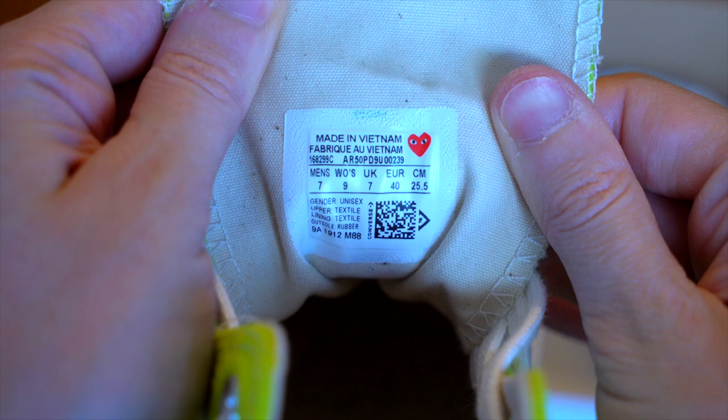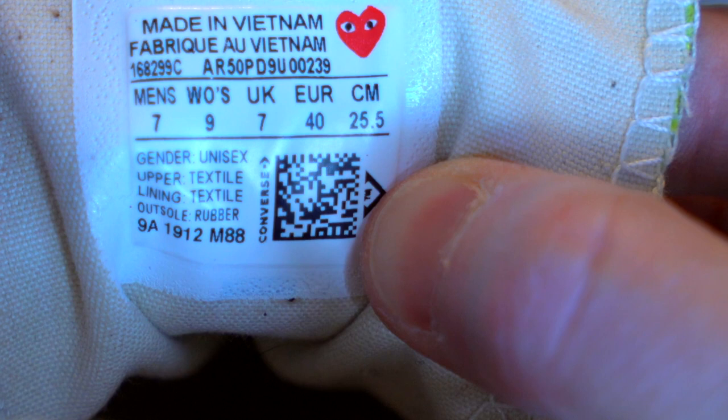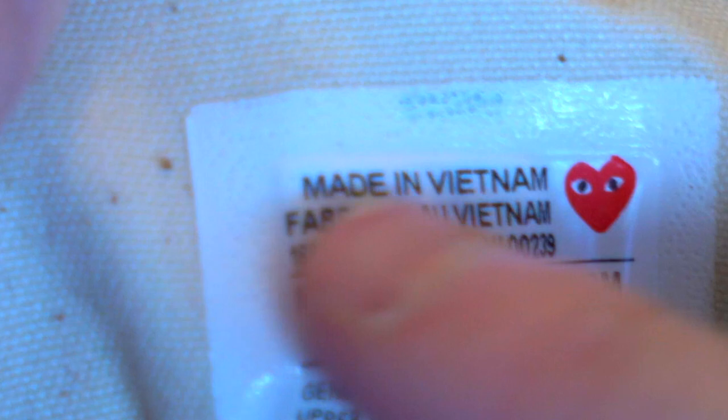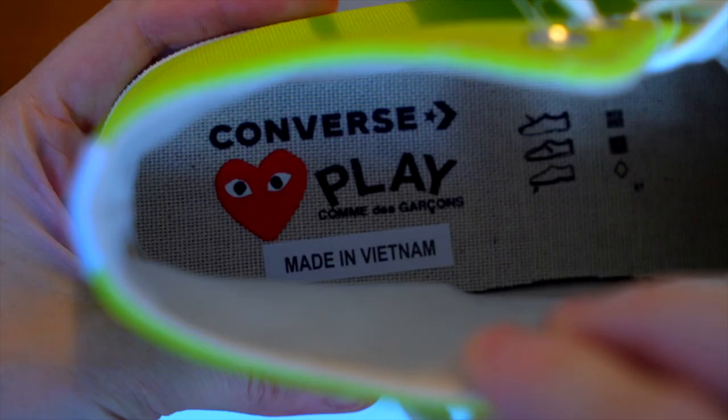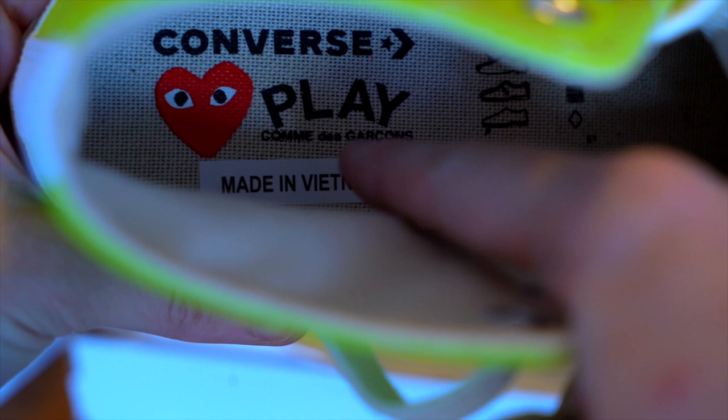Looking inside the tongue, you've got a heat press label with the CDG heart at the top. It shows Made in Vietnam, your sizing, a QR code, and textile explanations. Take a look at the amount of space and the difference in texture between the label itself versus the border around it.